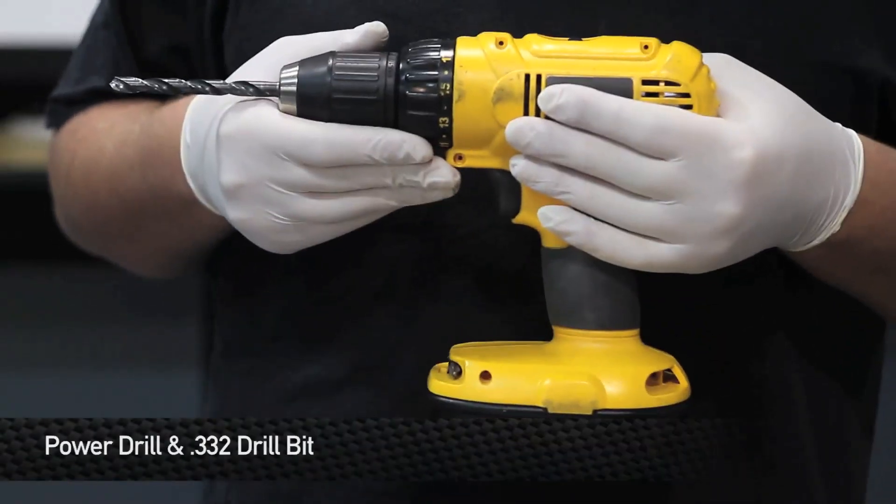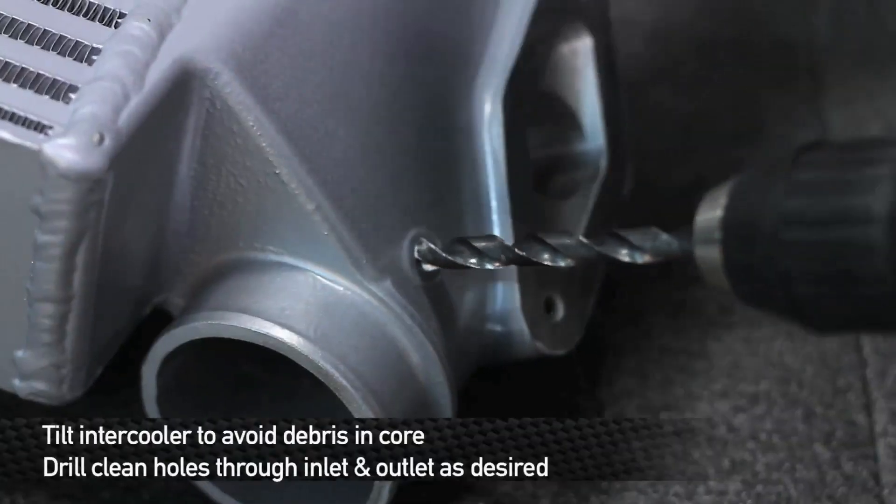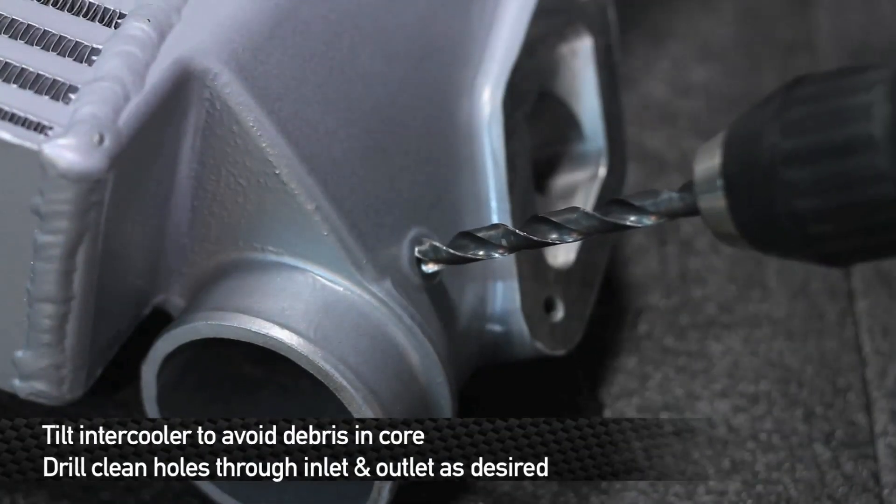You're going to need a drill with a 0.332 size, also known as a Q bit. This will allow you to create a standard size 1/8th inch NPT tap.